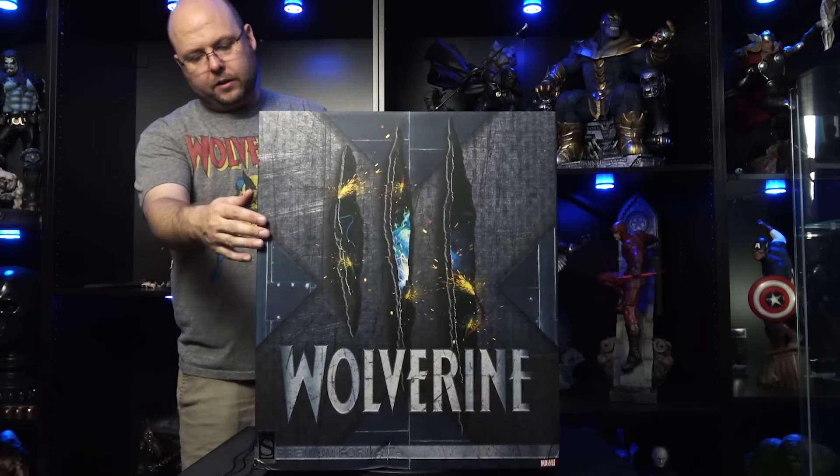The box is looking pretty good. It was a decent weight when it arrived. There is a little bit of damage, but let's take a closer look. Nothing too fancy — we've got some graphics on the side, a little X on the back, and the Wolverine logo on top. A decent box, but like I always say, this is going to sit in the garage anyway. Inside there's another piece of cardboard, so it's not a big deal. I'm really looking forward to opening this up.